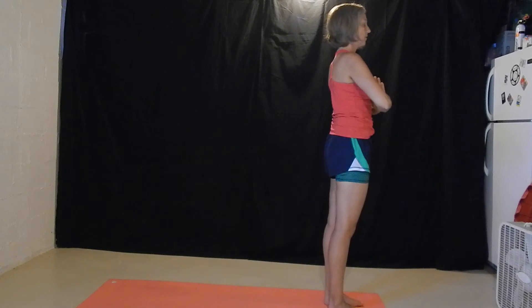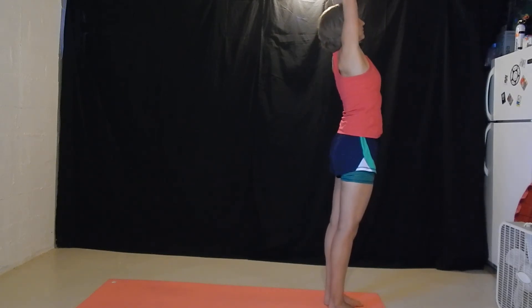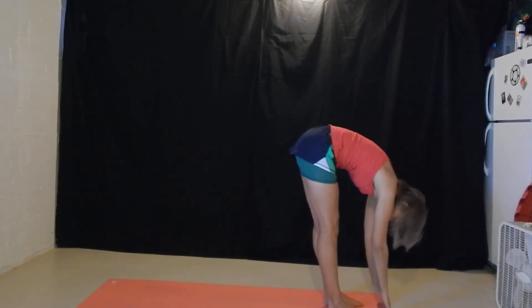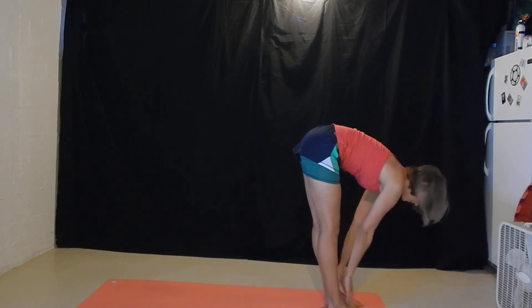One more time without modification. Inhale, arms up. Exhale, forward fold. Inhale, flat back. Exhale, forward fold.